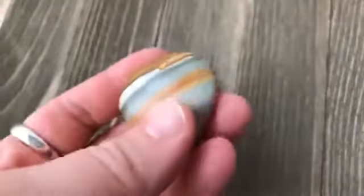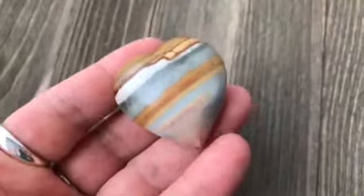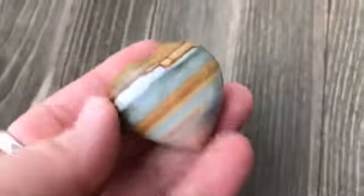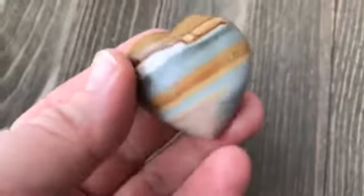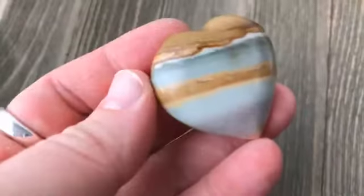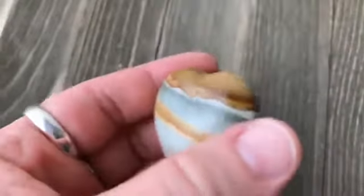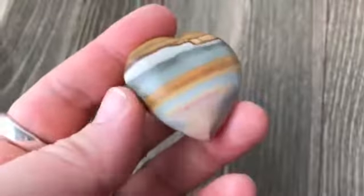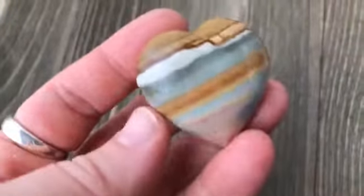The stone is known for helping remind us that we're safe and worthy. When life gets hard and very stressful — and gosh, it does get hard sometimes — polychrome jasper can help remind us that we can still have tranquility and wholeness even during stressful times.